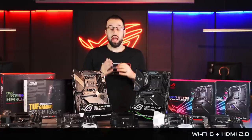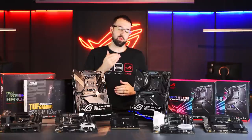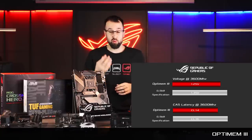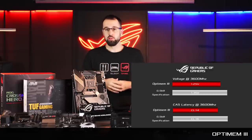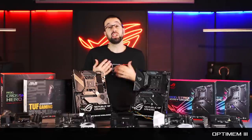The Strix X570-I has the Wi-Fi 6 we just talked about and a built-in HDMI 2.0 port. At the very top end of the stack, we have our high-end ROG motherboards — the Crosshair series. This series is designed for true hardware enthusiasts who are really looking to push the platform to the absolute limit. We have some really impressive features across the Crosshair series, including Optimem 3, which is a proprietary hardware tweak that gives us the best performance and stability gains we've ever seen with memory.